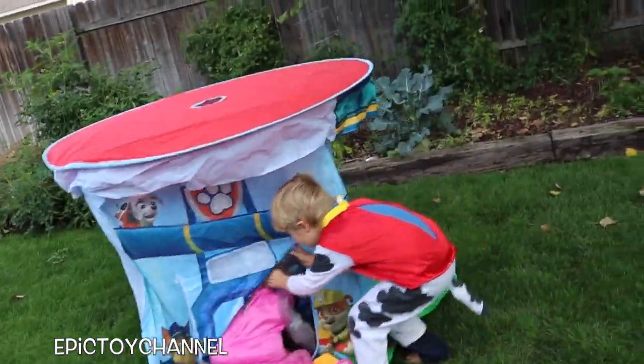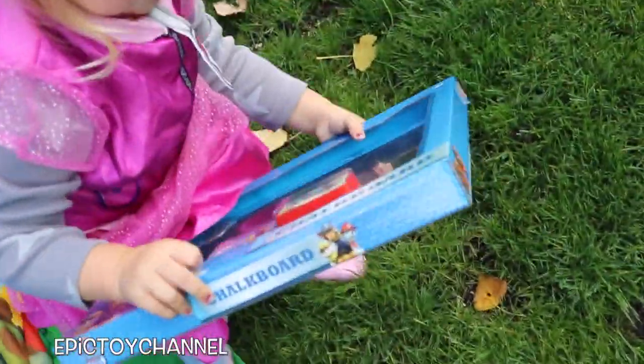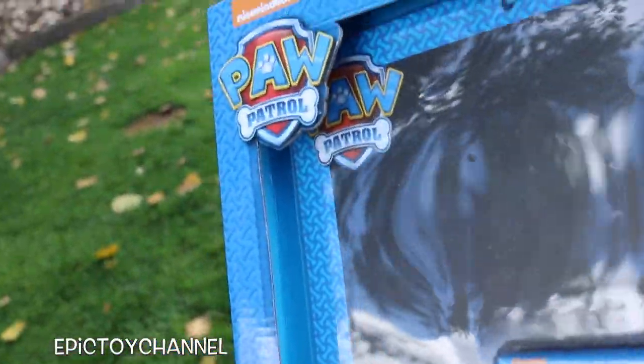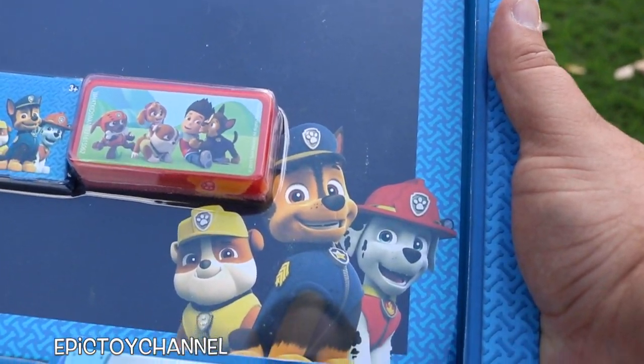Check this out, kids. This is going to be so much fun. First up, Zoey grabbed a PAW Patrol Chalkboard. Look at it. It comes with four sticks of chalk and an eraser. The PAW Patrol logo is on the top left and three of my favorite pups are on the bottom right.